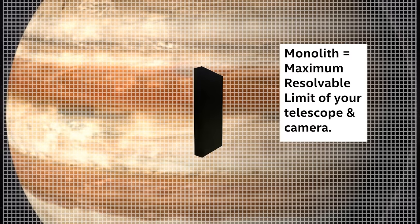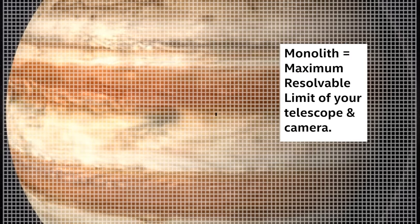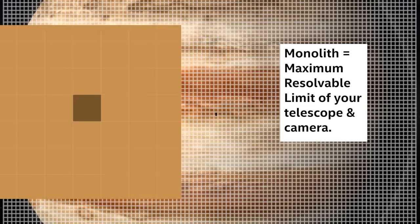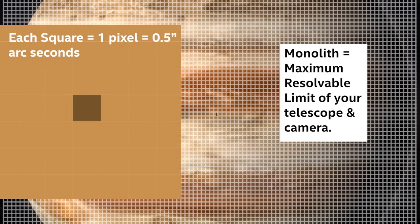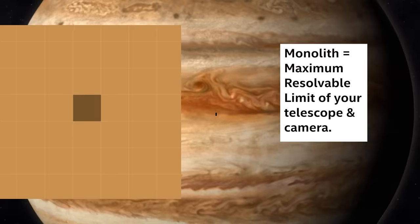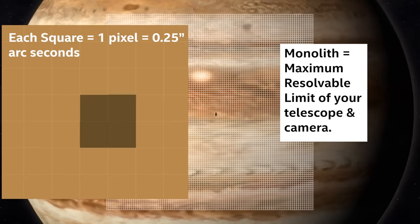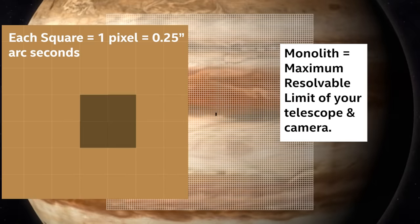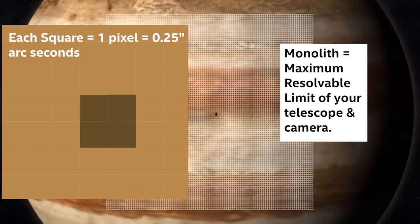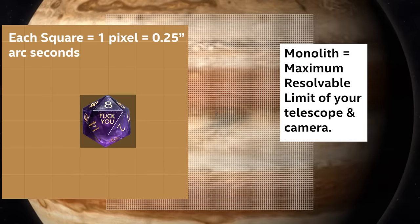Let's go back to the theoretical limit of Jupiter. Let's imagine there's a monolith — a piece of detail — which is exactly half an arc second, the limit of my particular camera-telescope situation. If the monolith is sitting there at an apparent 0.5 arc second patch of sky, it'll darken one pixel on our perfectly sampled theoretical camera. Now, if we grab a camera with smaller pixels that can actually oversample the image, the monolith will now take up four pixels because we've halved the size of the pixel. This is called critical sampling, and this is the actual goal of the 5x rule.